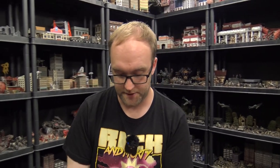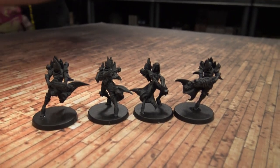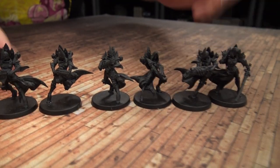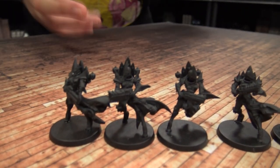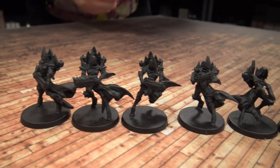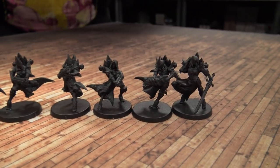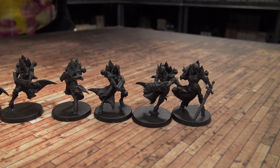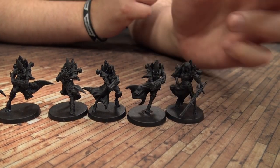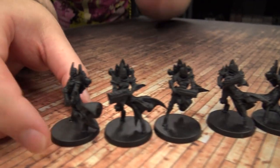Let's move those to the side and bring in the new version of the Exemplars. You may see instantly there's a bit of a size difference — we've gone from a 25mm base to what is essentially a 30 or 32mm base. Even in this black resin the detail is still very, very tidy. They've been playing a lot with the cloak work, the cloth, and the motion of the miniatures again.